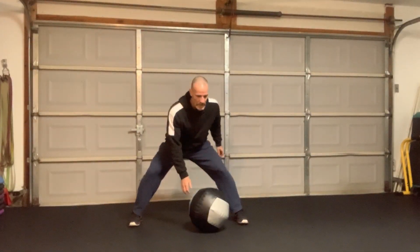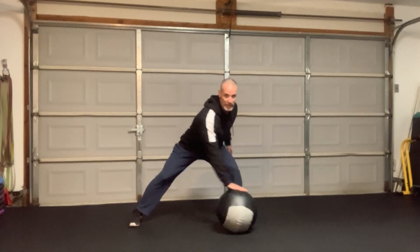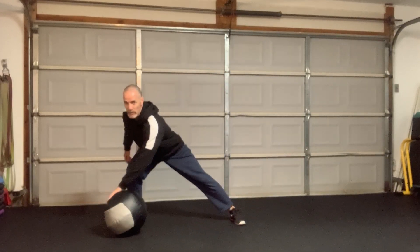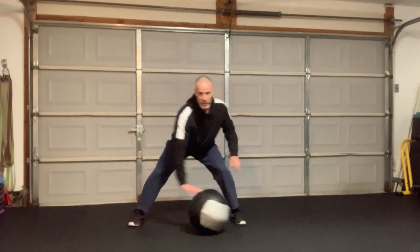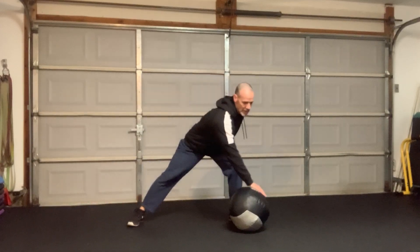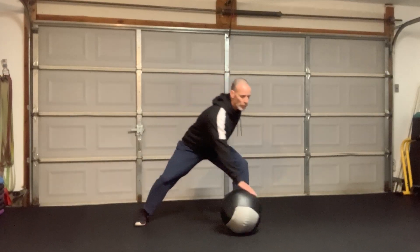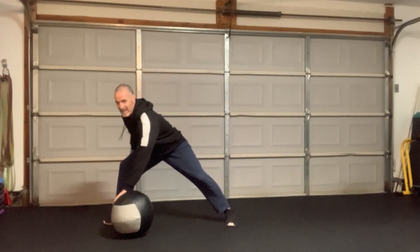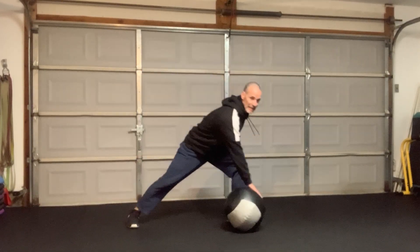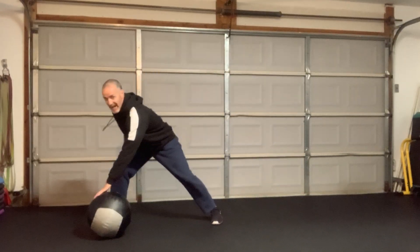Here's level 1. All we're going to do is get weight shifts with some reaching so we can integrate our entire body right from the shoulders down to the feet. I'm just shifting and I'm reaching. Little by little I get the ball a little faster and it gets outside my body. Then in level 1 we're going to roll and we're just going to open. Now I'm integrating a little bit more muscular action in my legs — not quite as much in the hips, but still a lot in the hips.